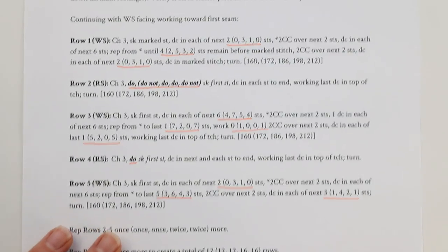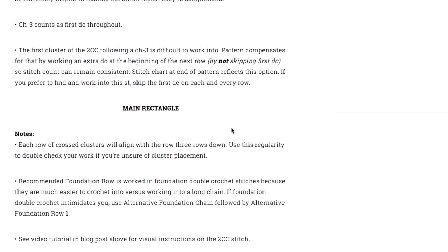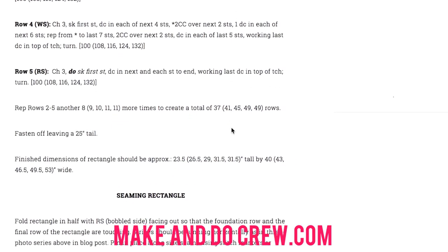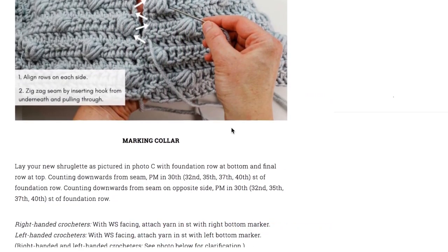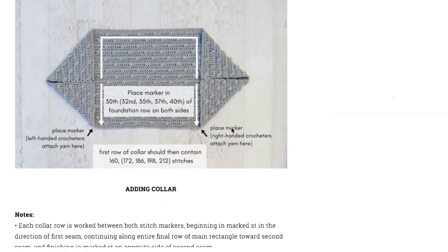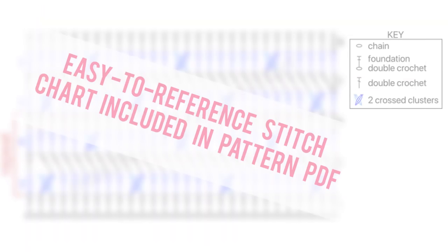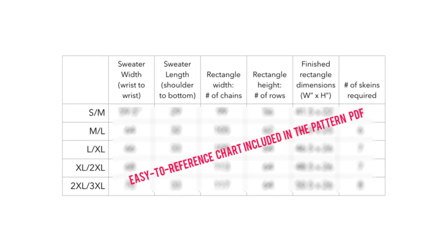Speaking of the pattern, you're going to want to have access to it as we work because it will tell you exactly how many rows and stitches you need for the size you're making. You can find the free version on makeanddocrew.com by searching Haven Cardigan — I'll also link it right below this video. Your other option, which is really great for this pattern, is to purchase the ad-free PDF, which is easily printable and includes a simple stitch chart and a chart showing exactly how many rows and stitches to work for each size.